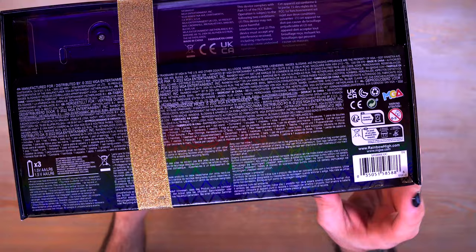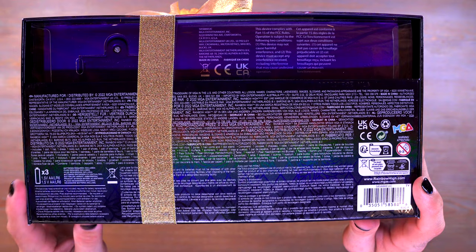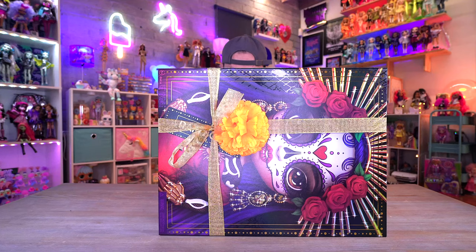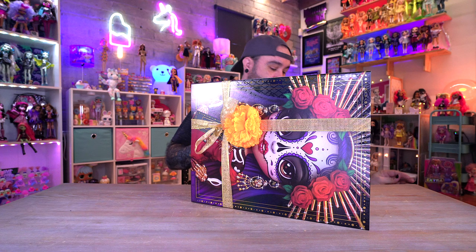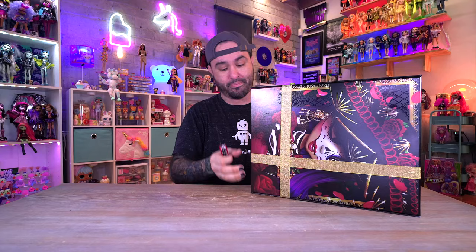Here is the bottom of the box with the barcode if you want to screenshot that to find it in store. It takes three double-A batteries, which it does come with - there's a little battery compartment right there. I want to be very careful opening this because I plan on keeping the box and displaying the doll in it, even though I'm going to unbox it here for the review.